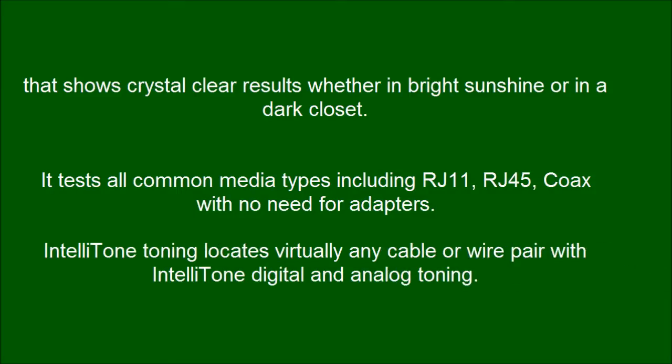IntelliTone Toning locates virtually any cable or wire pair with IntelliTone Digital and Analog Toning.